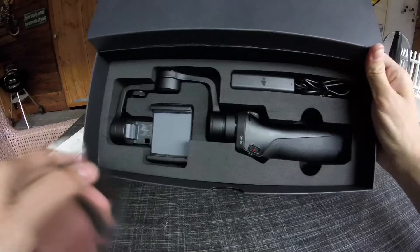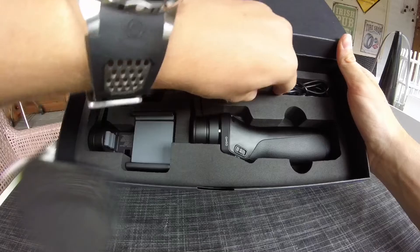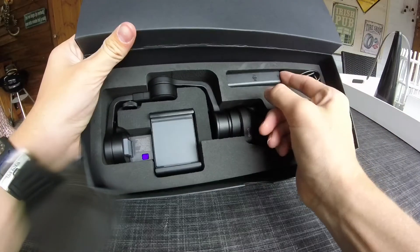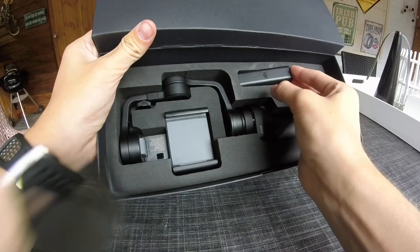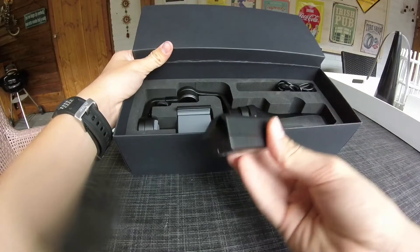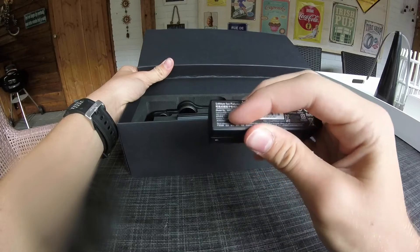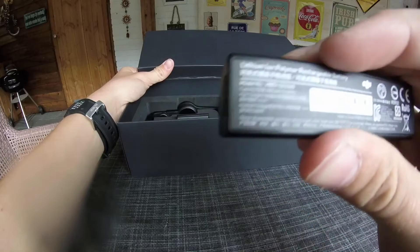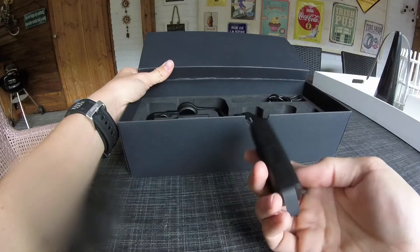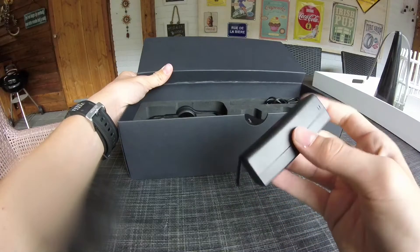And then the main event — the gimbal itself. Let's take out the battery. It's a very nice, very lightweight battery. I believe it's 980 milliamps — a self-balancing intelligent battery.